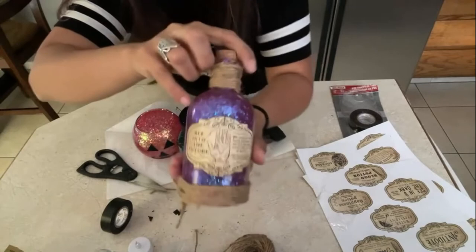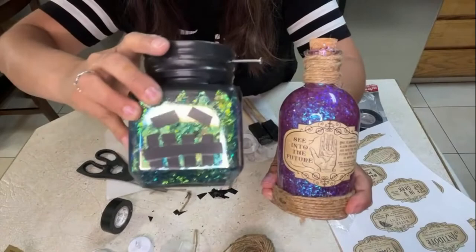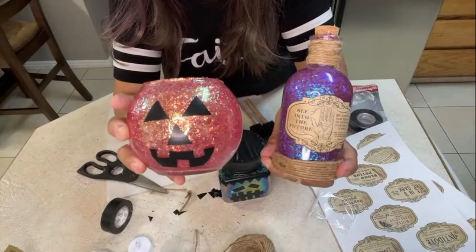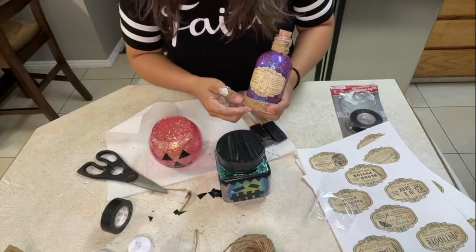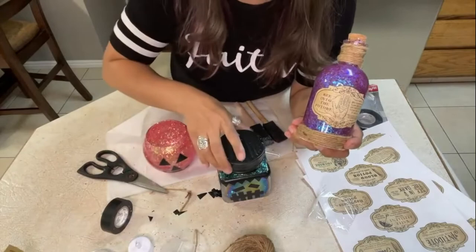So there you have it — I hope you liked these crafts! I hope you liked my 'see into the future' potion, my Frankenstein, and my pumpkin. Thank you guys for joining me, and check out Enchanting Fine Art to find these three glitters: Spooky, Magic Forest, and Spellbinder.